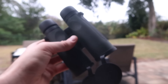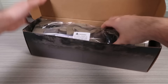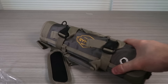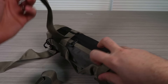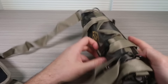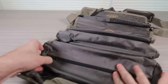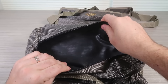Seven pocket pro tooler roll organizer. Wow, this is quite nice. It comes with a handle, and it's adjustable — if I put a bunch of tools in there it will be a bit thicker. It also comes with a clip. Let's see what kind of compartments are in there.